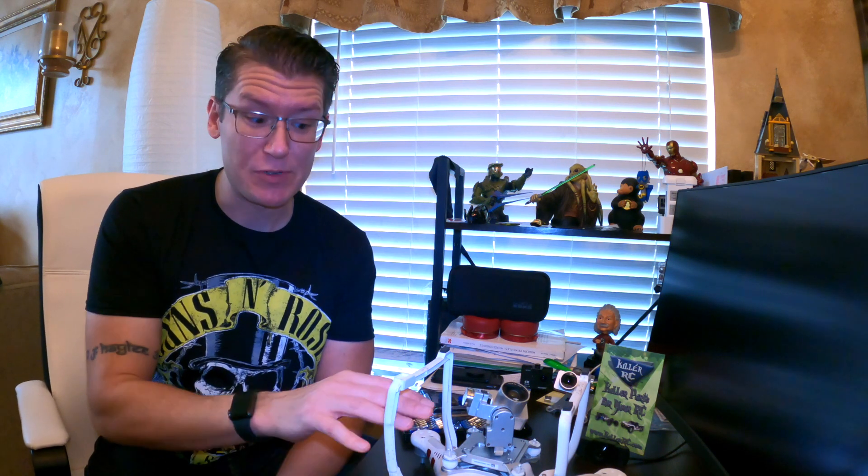In a recent video I was asked to give a more detailed review about the DJI Phantom 3 drone, so today I want to show some of the repairs you sometimes have to make, and also a replacement part that I highly recommend.